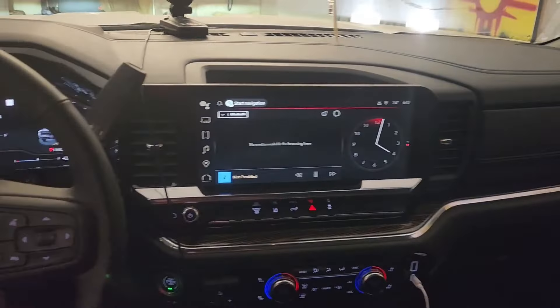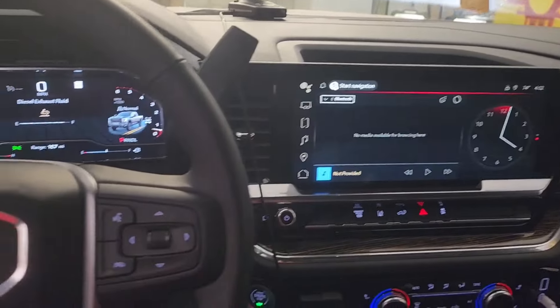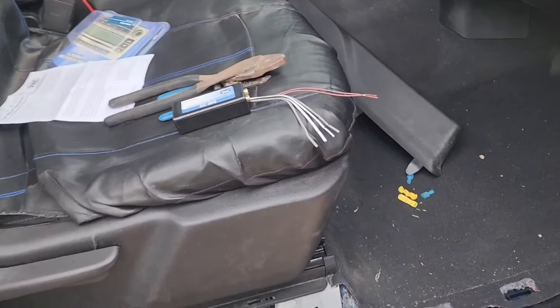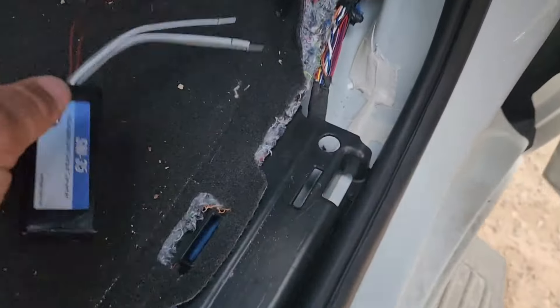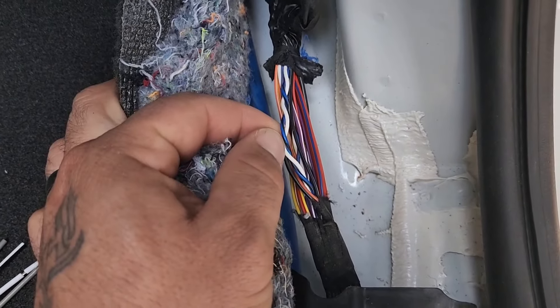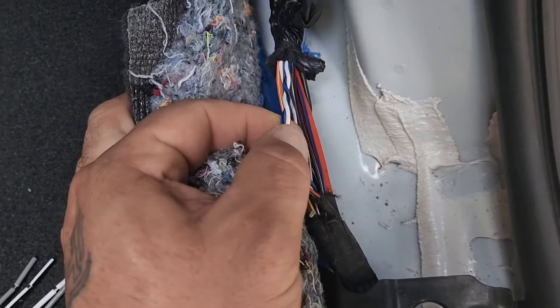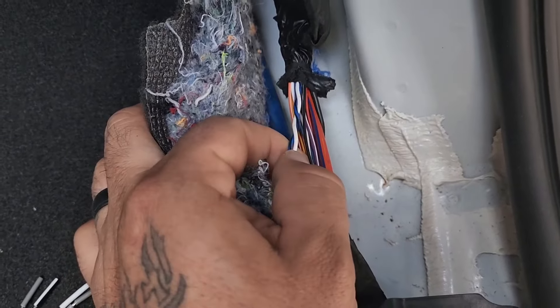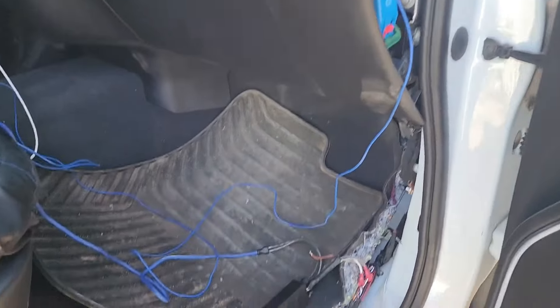So far so good — no codes, no nothing, everything's functioning. Alright, we're back now and we got our SNI-35 right here. On mine it's a 2024 and my cross-braided wires are black, blue, and white. On some of them it's yellow, black, and yellow — so you're just gonna have to figure yours out. Alright, it's the next day.